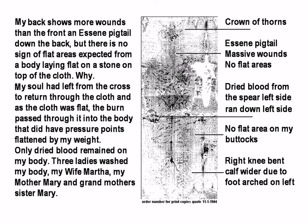Here is the back. The back shows more wounds than the front, including an Essene pigtail down the back. But there is no sign of the flat areas expected from a body lying flat on a stone on top of the cloth. The soul had left from the cross to return through the cloth. As the cloth was flat, the body passed through it from the outside — so pressure points are not shown. Only dried blood remained on the body. Three ladies washed the body: wife Martha, mother Mary, and grandmother and sister Mary.